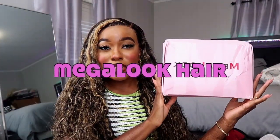Welcome back or welcome to my channel. Today I'm back with another hair review. Today's video is sponsored by Mega Look Hair — they were kind enough to send me over this 13x4 loose deep wave highlight unit in 24 inches. If you want to see the unboxing, the install, styling, and review, then keep on watching.